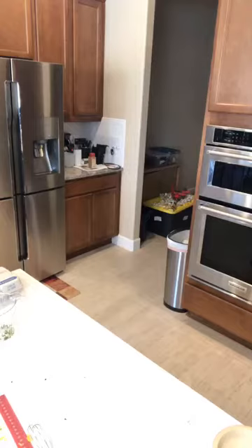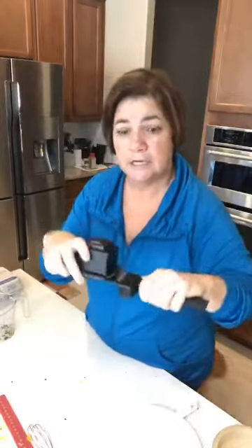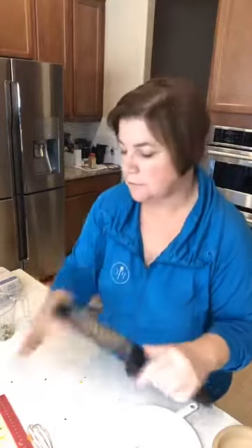If you don't have the cheese grater yet, you definitely want to consider getting that — it works great for shredding softer cheeses: mozzarella, cheddar, Monterey Jack, Colby Jack, any of those. It's completely dishwasher safe.